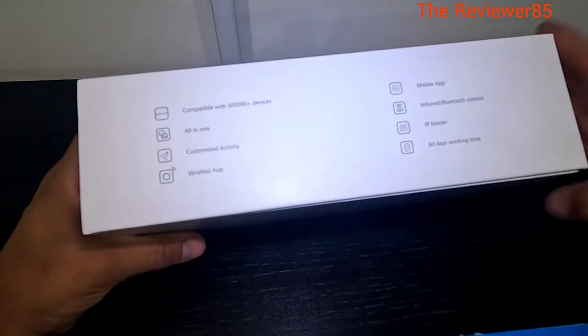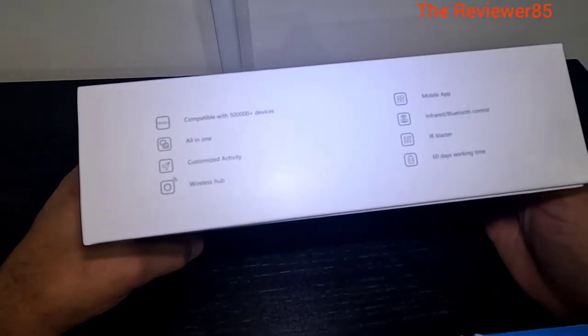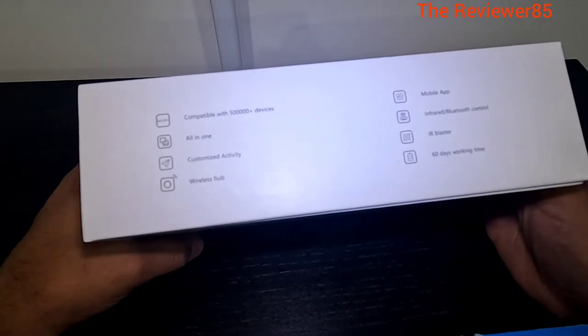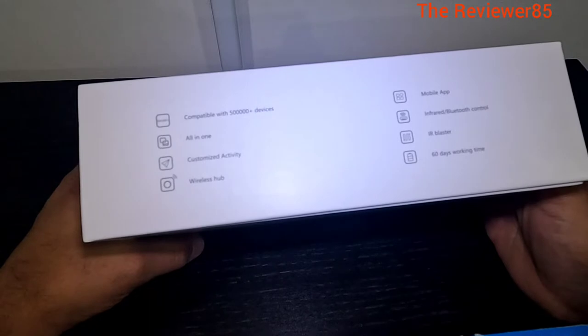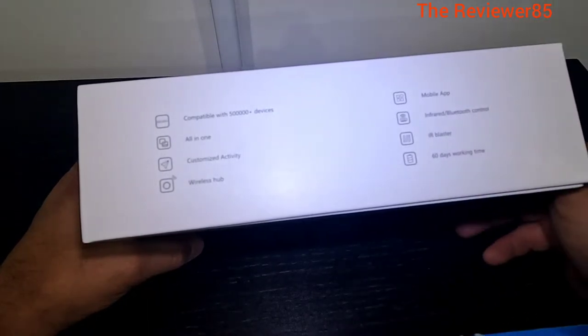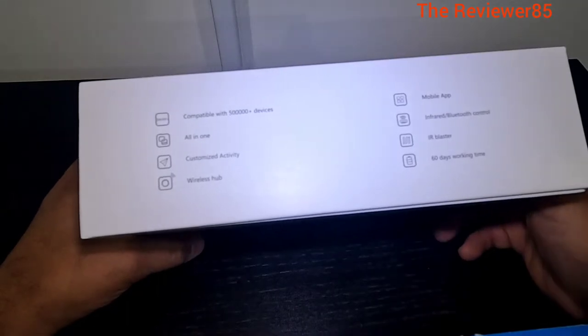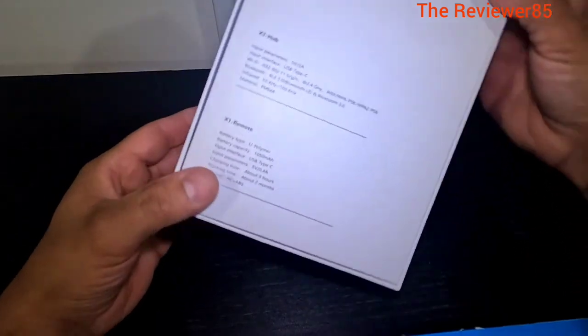So basically this is the box right here. A little more details inside - it's compatible with 500,000 plus devices. All-in-one, customized activity, wireless hub, mobile app, infrared, Bluetooth control, IR blasters, and 60 days of working time. The remote does charge - it is chargeable.